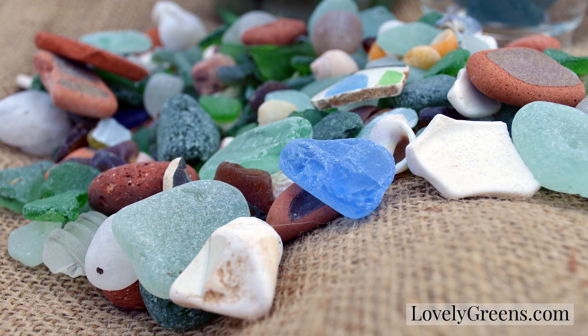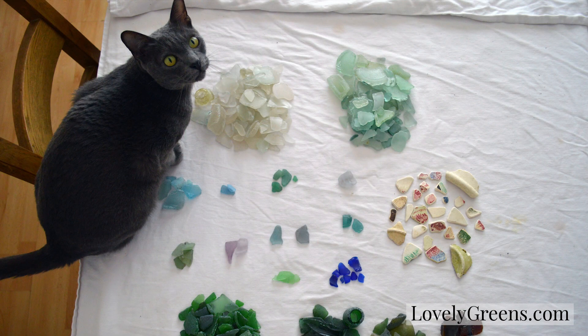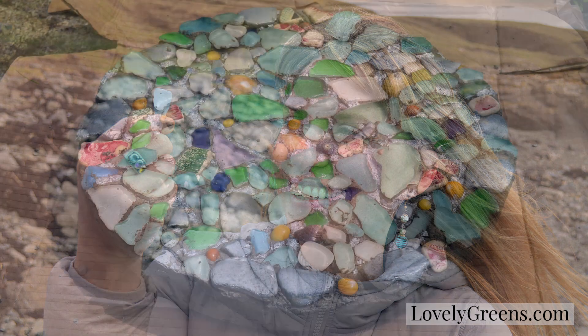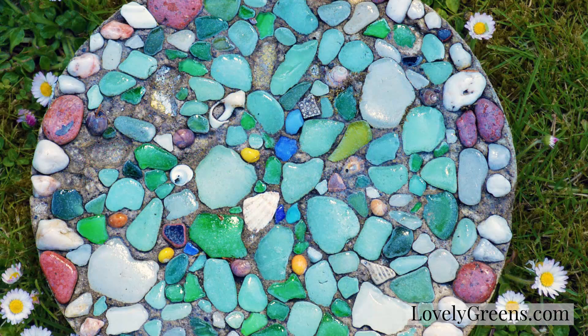Thanks for watching! If you enjoyed this tutorial, I've got another video for you — how to make a sea glass candle. It's far easier and doesn't require anything other than the sea glass, a couple of glass jars, and little tea lights. And if you'd like to pick up the materials for this project, head over to lovelygreens.com where I have easy links to where you can get everything online. Thanks again for watching and see you soon here on Lovely Greens.